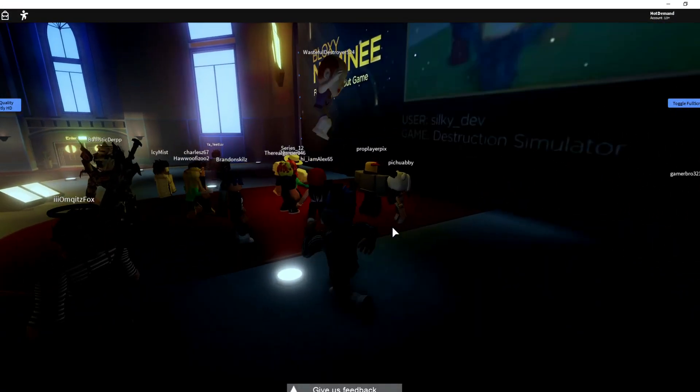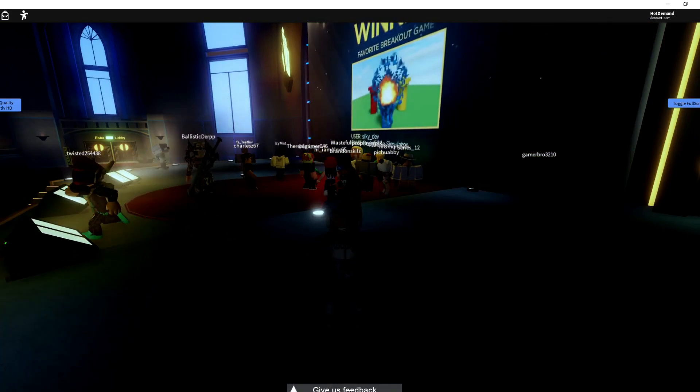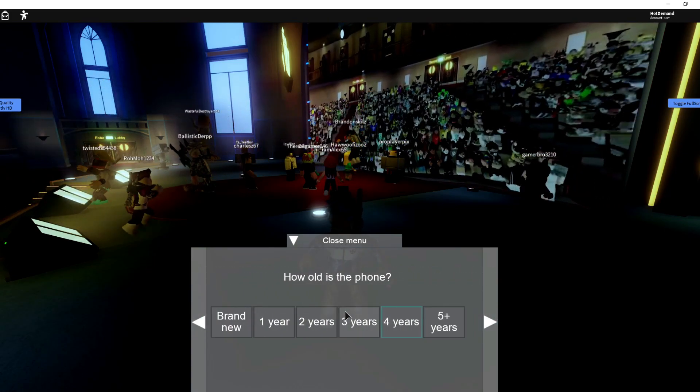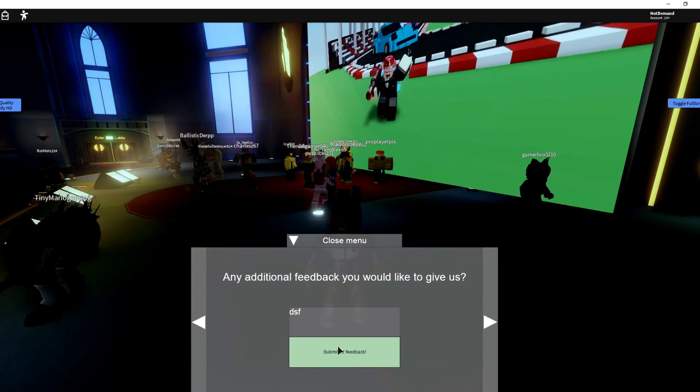Once you're in the game, you want to click at the bottom where it says 'give us feedback' at the very bottom of your screen. Just press random stuff — it really does not matter, just keep clicking random options. Then when it gets to additional feedback, just type in something random and click submit feedback.